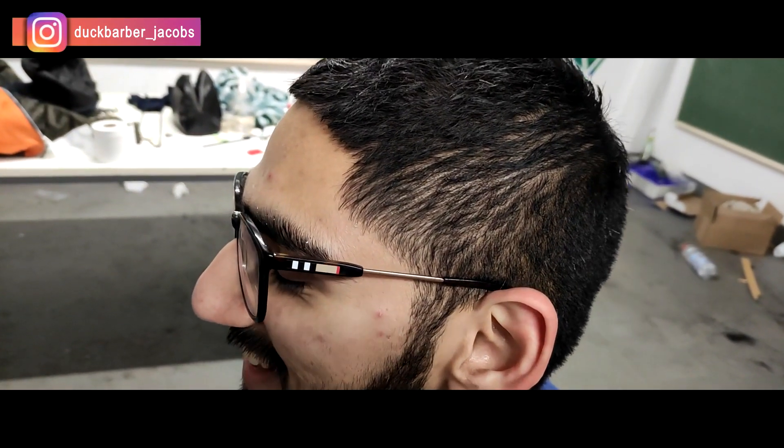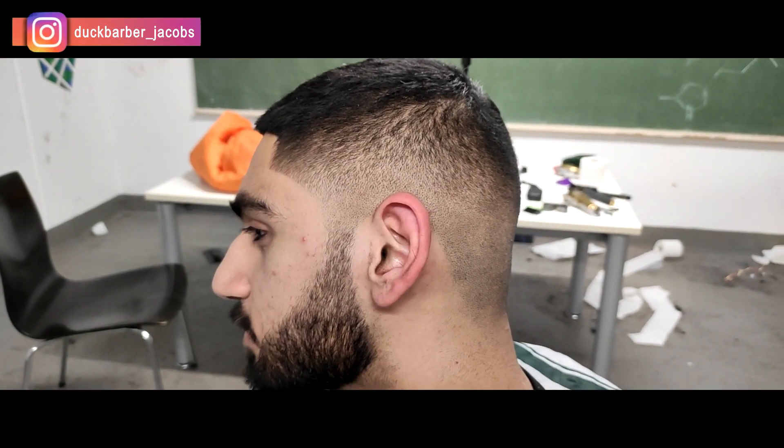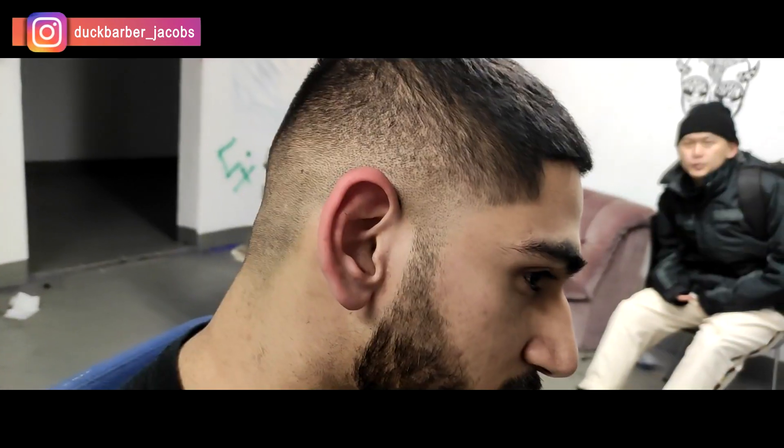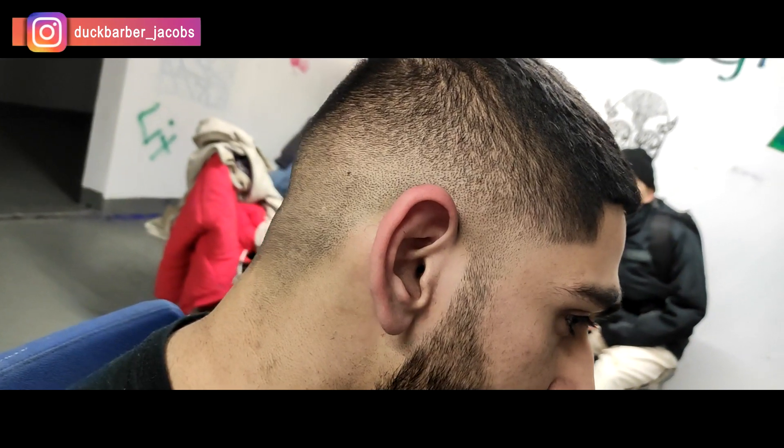My boy Abdullah from Pakistan walked into my store looking rough, and boom — this is the cut! What do you guys think? Leave a comment down below, let me know what you think, and I hope to see you very soon.